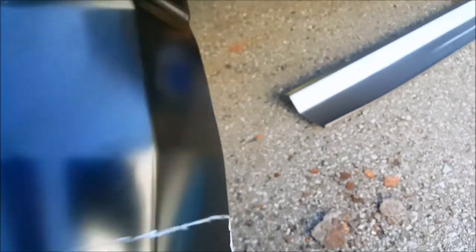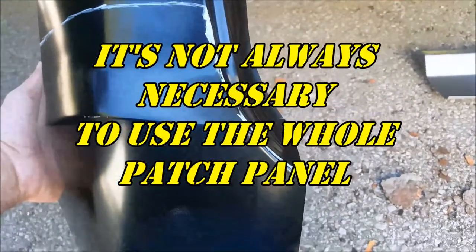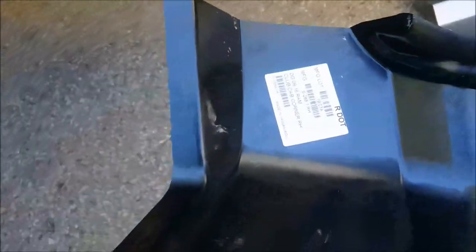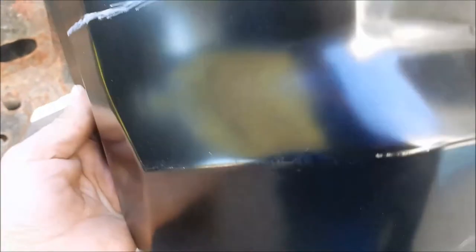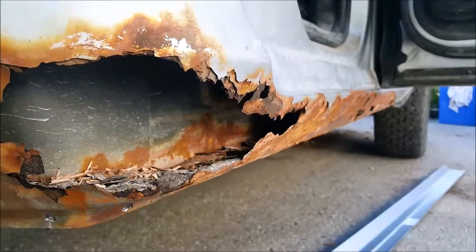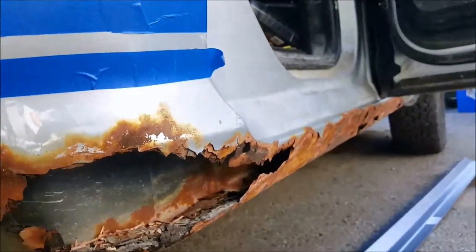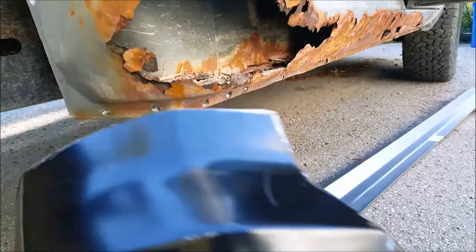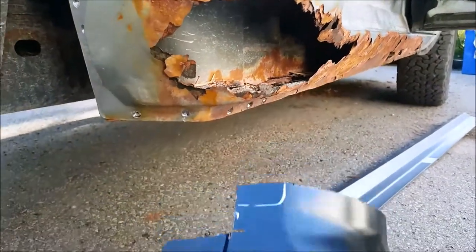Kind of got this cab corner mapped out, where this is going to fit. This is a reproduction made in Taiwan, so hopefully it fits up pretty good. Cut this off where I think I'm going to need it. I hope it's right.